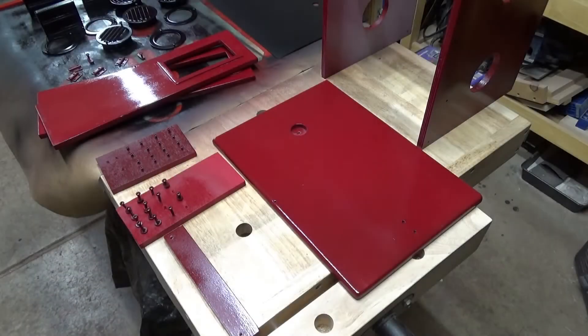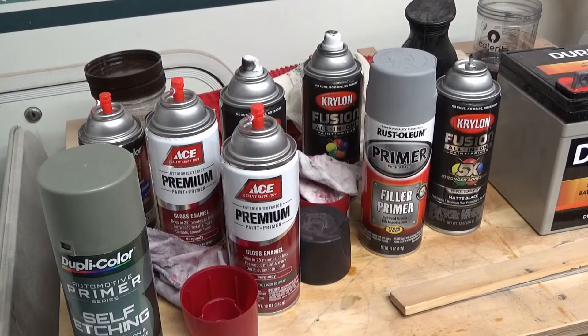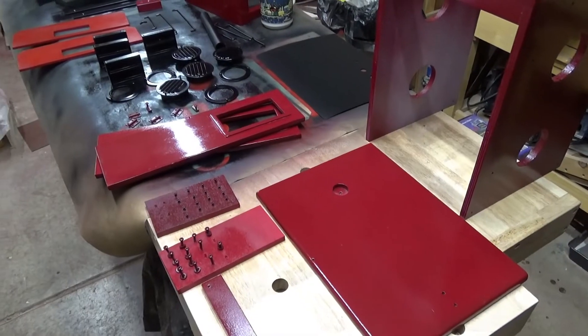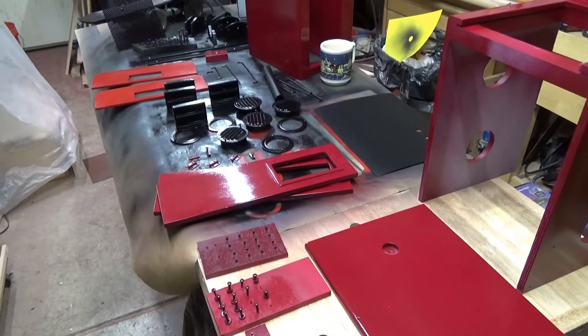Well, there's overspray everywhere in the shop. I'm completely out of paint — used up everything. So yesterday was the full day of spraying. Let's see if we can put Humpty Dumpty back together again.